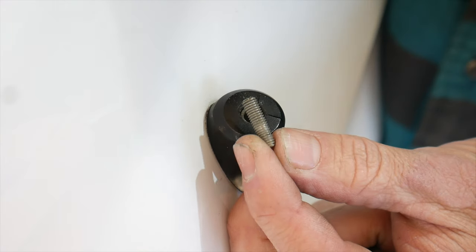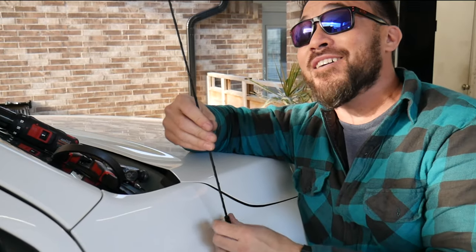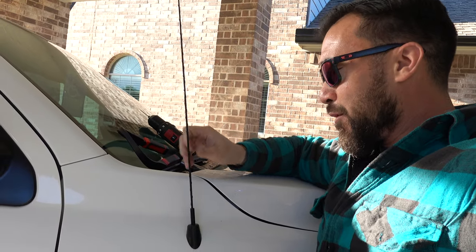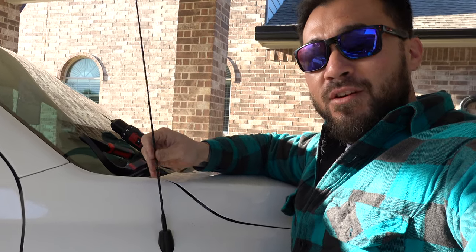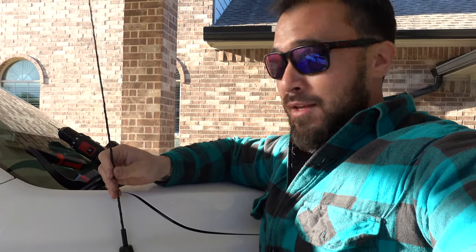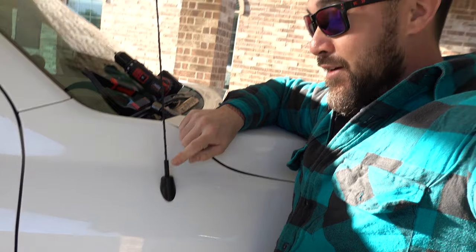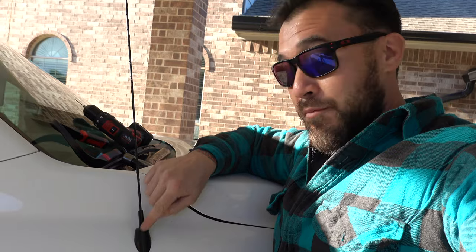Voila! Here we go — factory antenna back on. This thing has been broken for probably about a year. I think I might want to go to one of those stubby antennas, so if any of you guys know which one to buy please let me know in the comments — I've heard they can be hit or miss on reception. The grommet here, I'll leave a link at the end of this video to the video on how to replace that, so check that out if you've got a broken one.